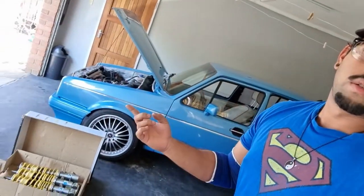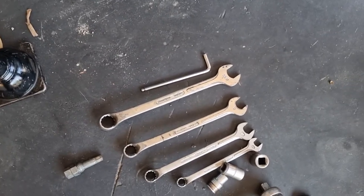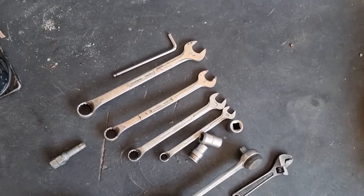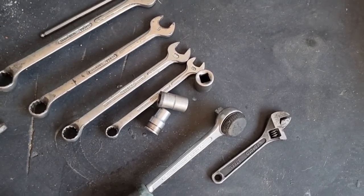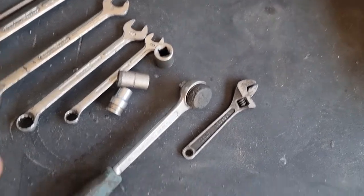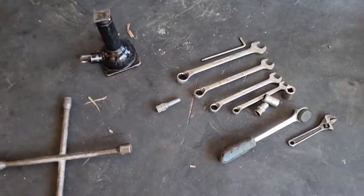First things first, the tools you guys are gonna need for this simple installation are the following: a 22mm wrench spanner, a 19mm wrench spanner, 17mm and 13mm. We're going to use a 6mm allen key. We've also got sockets the same sizes - 13, 17, 19 - plus a ratchet, shifting spanner, jack spanner. That's about it.